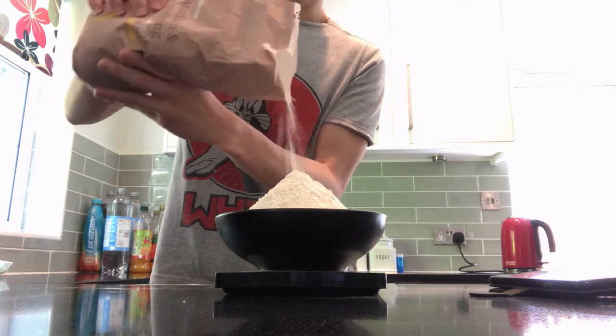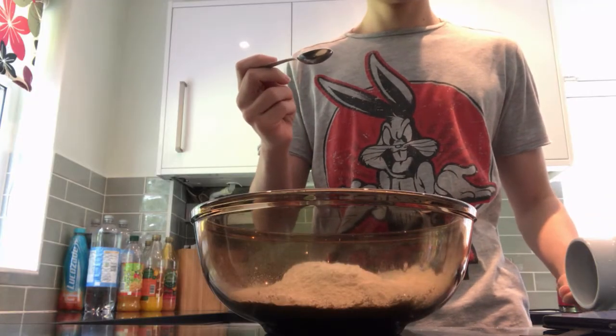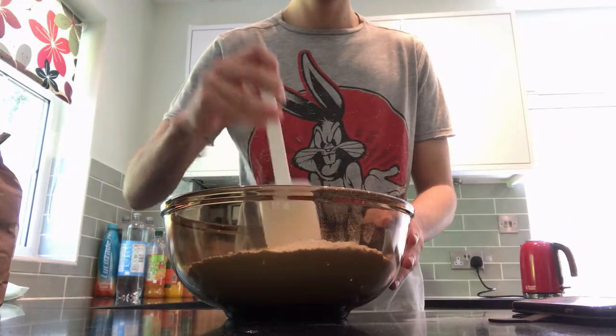Remember to sieve the flour before you put it in? I didn't, because I'm a bad baker. Measure out 2 teaspoons of salt and add it to the mix, then measure out 7g of yeast and mix it all together.